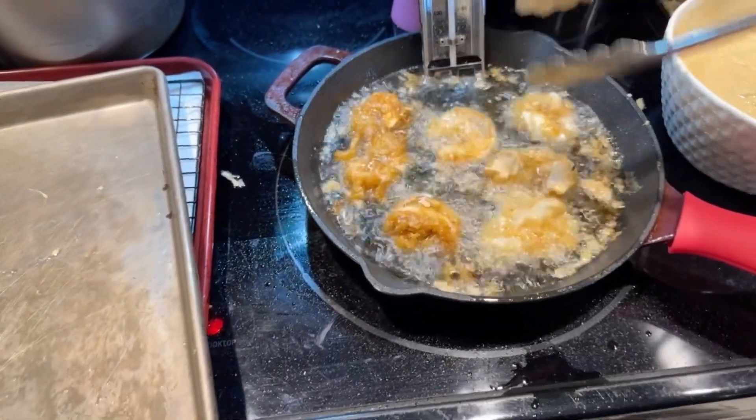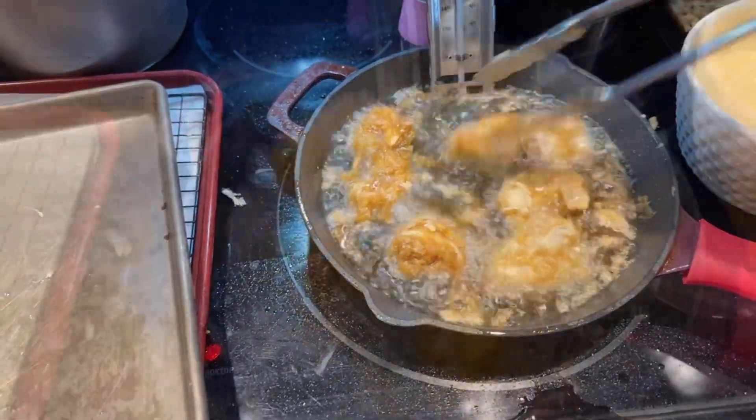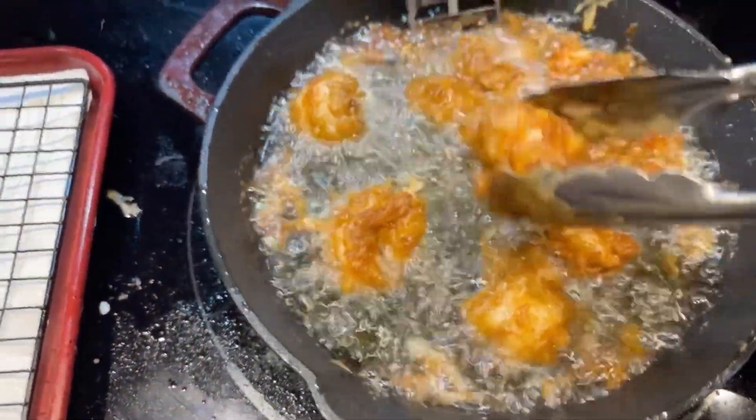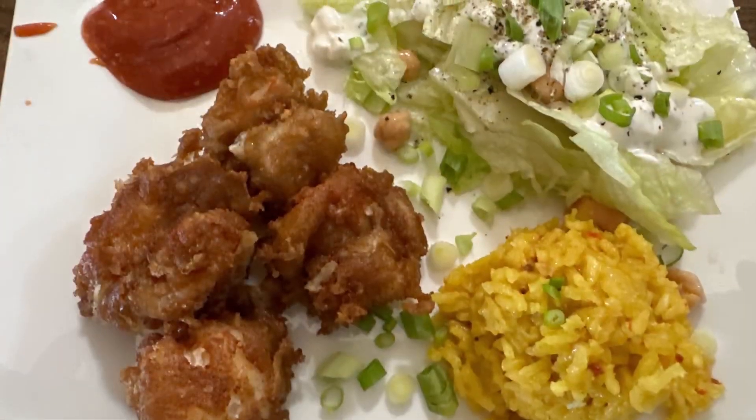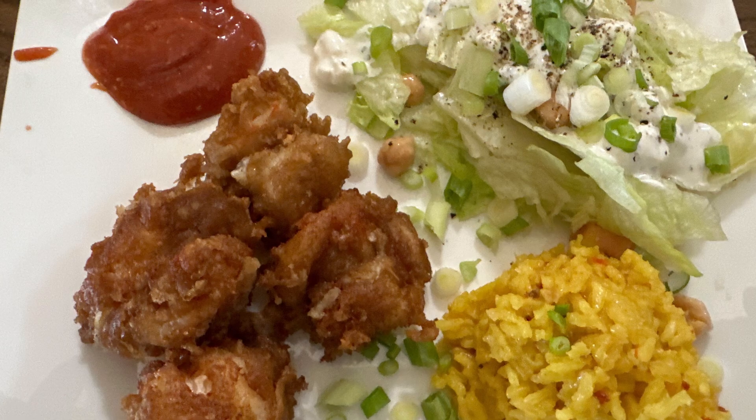After the shrimp is cooked on both sides, take it out and put it on a tray with some paper towel underneath to absorb the dripping oil. Here's the finished plate — serve it with any sides you want. Thanks for joining me today on the beer batter shrimp. It was easy and quick — you can do it!